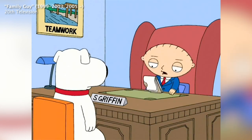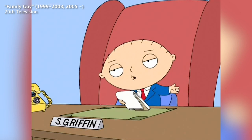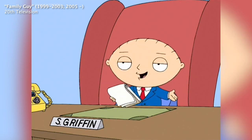In this scene, Stewie is reviewing Brian's performance, and it's worth watching. Brian, thanks for showing up so promptly for your quarterly evaluation. Now then, I'm going to do something I call the compliment sandwich, where I say something good, then talk about where you need improvement, and then end with something good.